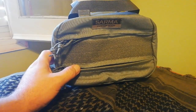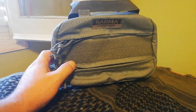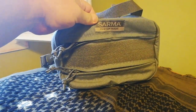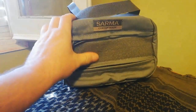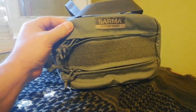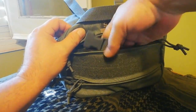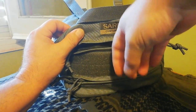En el frontal tenemos la marca, aquí puesta: Salma Custom Made. Tiene un velcro para que podáis pegar vuestro distintivo, y tiene un bolsillo superior. Aquí trae un recambio, un enganche de correa de cangrejo.